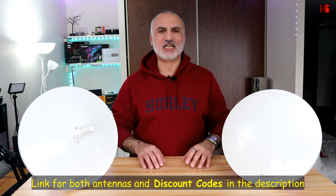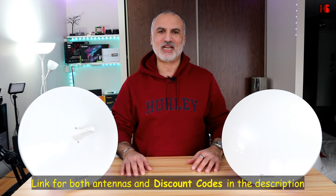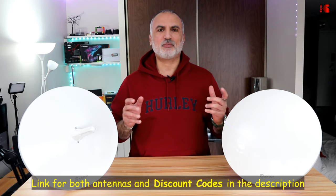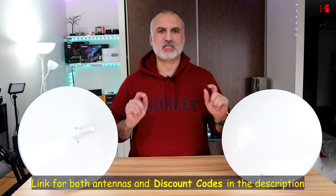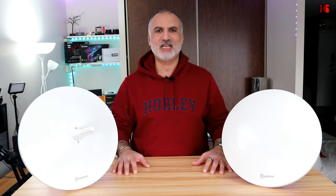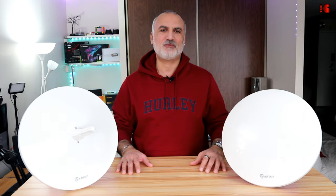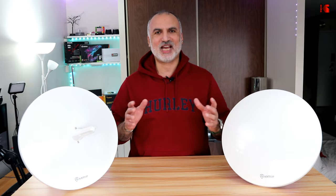If you want to check out both antennas, I'm leaving an Amazon affiliate link in the description below. If you make a purchase using my link, I'll gain a small percentage at no cost to you, and this will help my channel greatly. I'm also putting a limited-time discount code from ANTOP in the description, so make sure to use it if you decide to purchase either antenna. I hope you liked the video and found it useful — please share, subscribe, and give it a thumbs up. I'm Eloy from Knowledge Sharing Tech. Thanks for watching and see you in the next video.